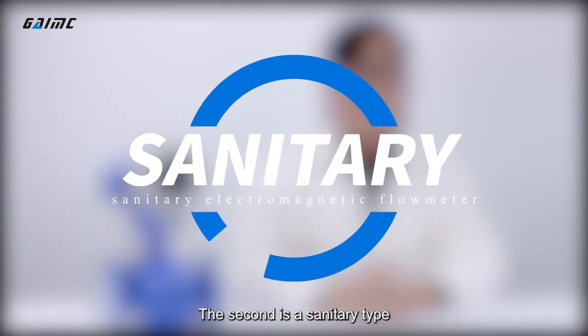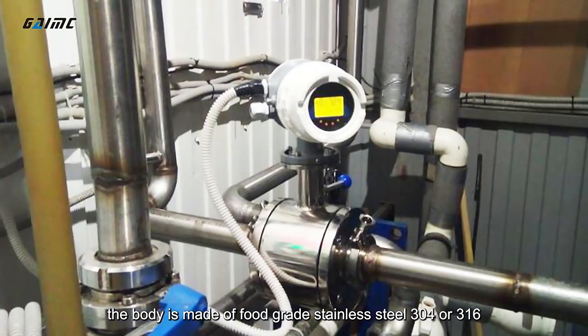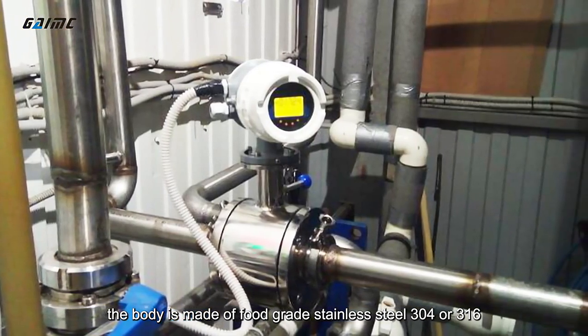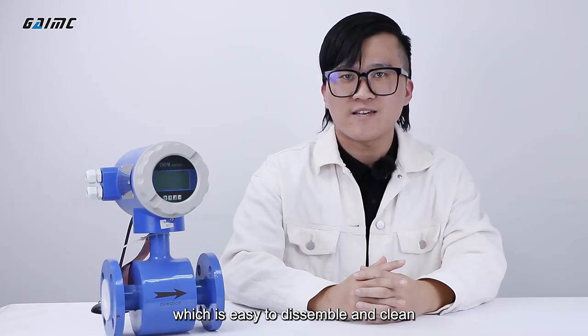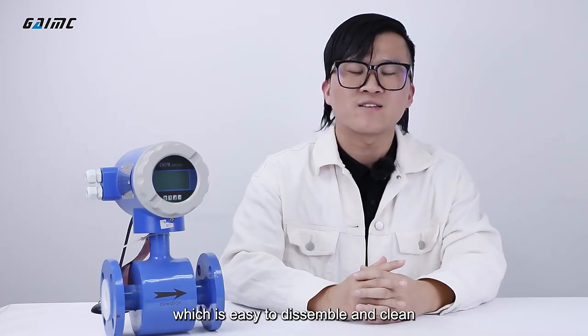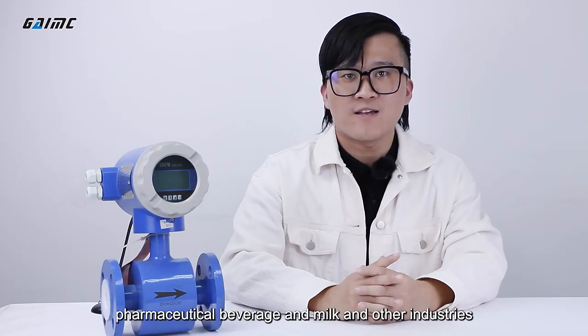The second is a sanitary type. The body is made of food-grade stainless steel 304 or 316. It is connected by the tri-clamp, which is easy to disassemble and clean. It is widely used in food, pharmaceutical, beverage, and milk and other industries.